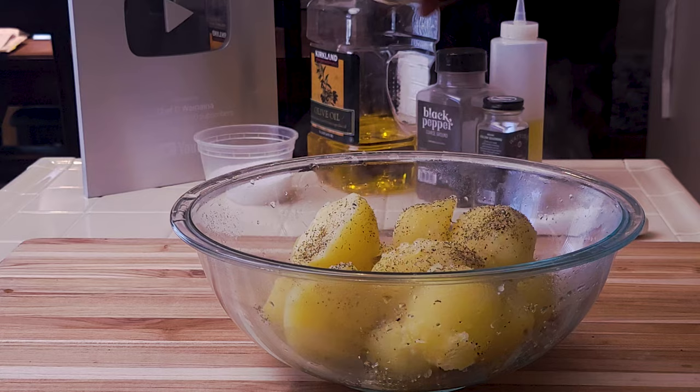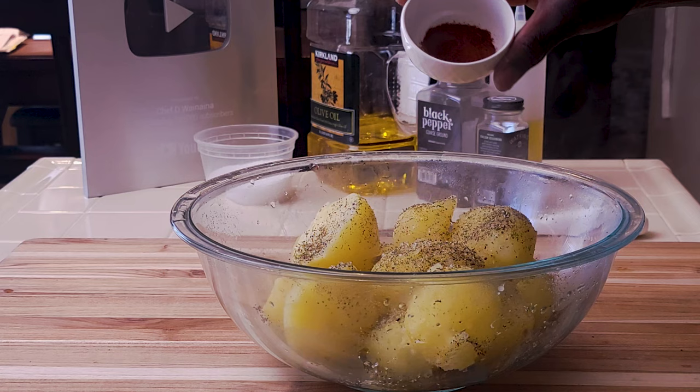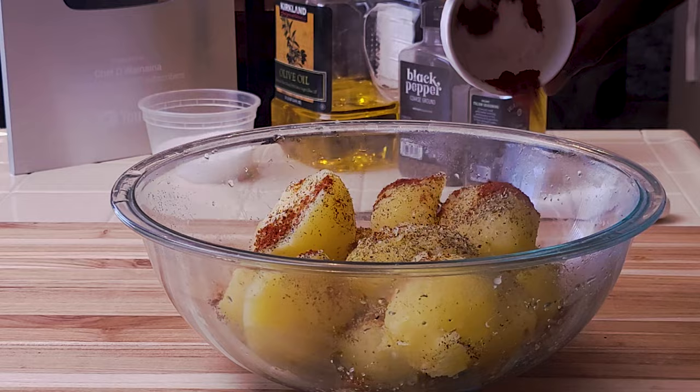Add mixed herbs — rosemary, thyme, oregano — and chili powder. This will give it a slight kick and some color.